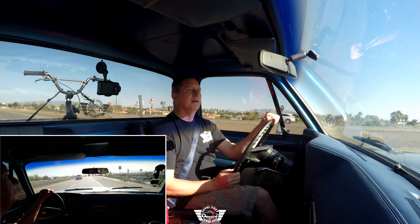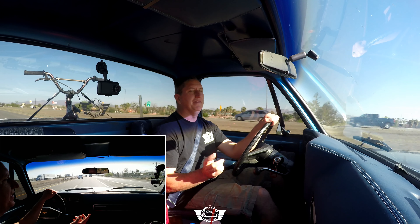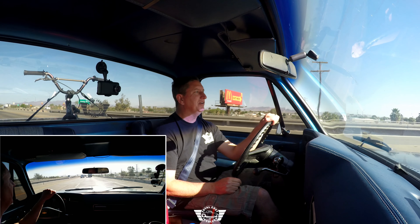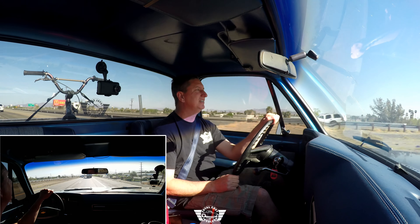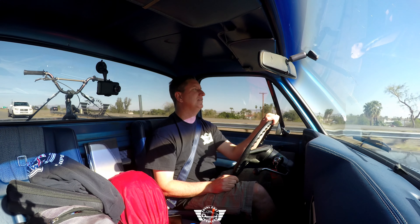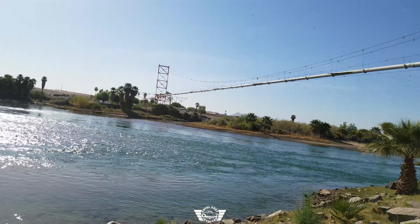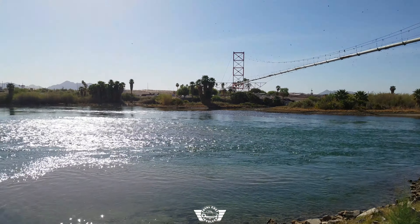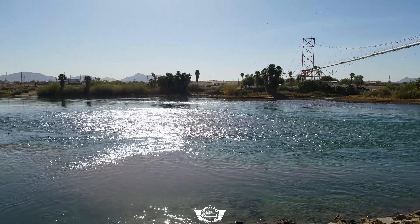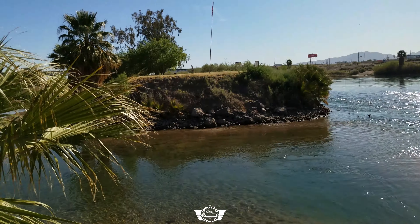We just hit a big dip. The only drama from that was the tire — I think it just hit the inner fender panel. I didn't feel anything for the last 10-15 miles at all, and that dip was pretty good. I don't know what it looks like on camera but it didn't feel dramatic in here. Just listening to some music and having a good time out here in the middle of the desert, driving a badass truck.